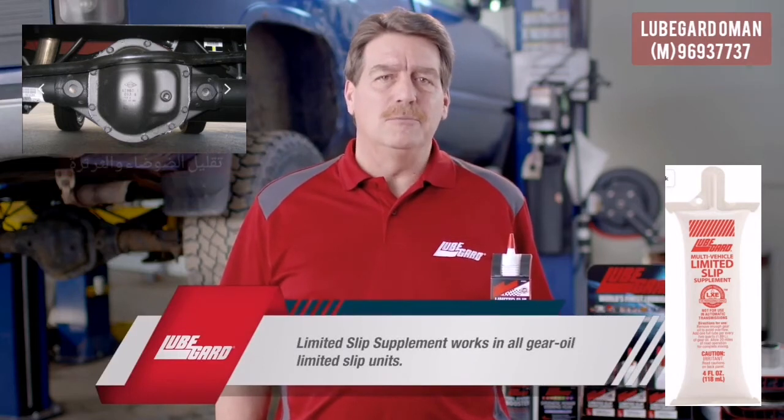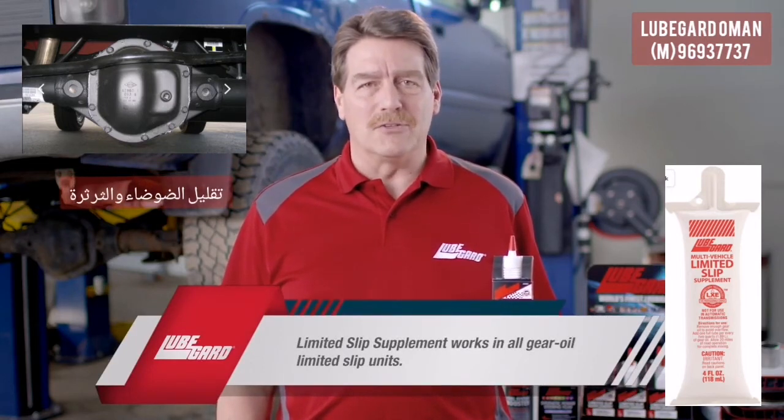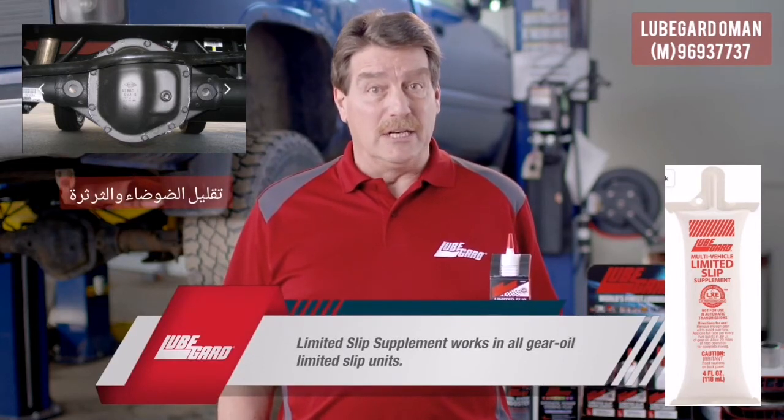Unlike other limited slip supplements, LubeGuard's will work in all makes and models for the limited slip unit, including Jeeps.